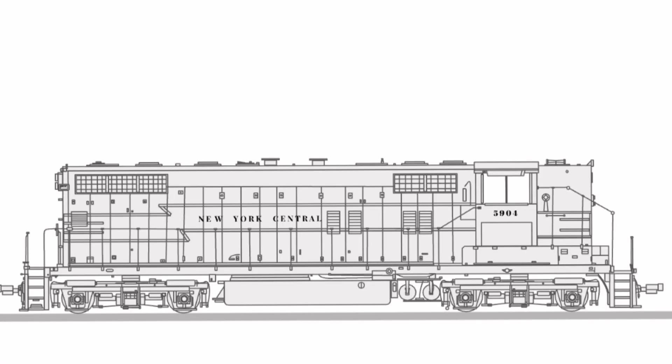Next up is this New York Central GP9, and this is the first one I actually considered to be pretty good. This was the second diesel locomotive I made after the SD40-2, and it was a big step up in terms of detail — now I actually went through and added all the little hinges, all the little doors, and all the little details along the side of the hood. I really liked how this one turned out. The proportions are really nice, the trucks look good, and the New York Central Lightning stripe goes along the side beautifully. This is still actually one of my favorites that I've made.